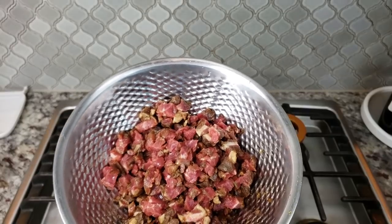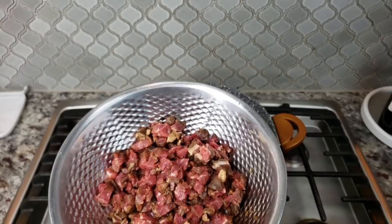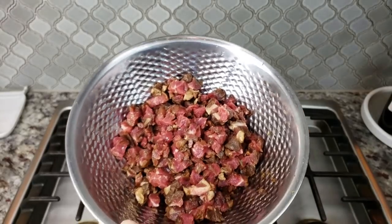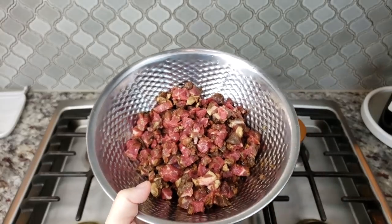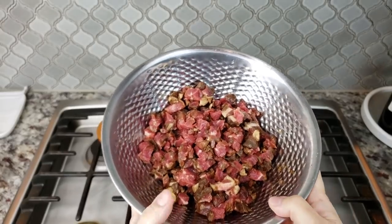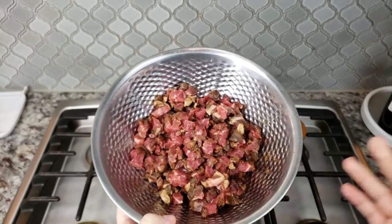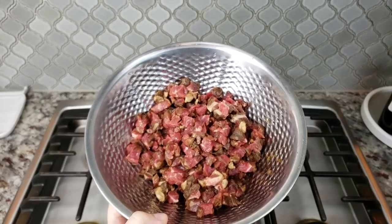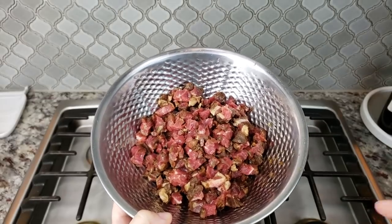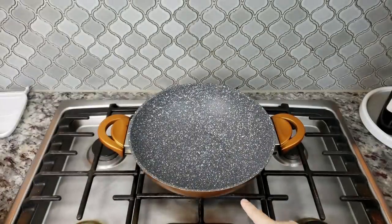I also like to sauté with bell pepper, onion, sometimes green onion — I like to add fresh vegetables into the mix, it really does make a nice hearty quesadilla. But my kids are not really fans of bell peppers and onions, and this is pretty much for them, so I'm just going to sauté the meat for this. You really can get creative with the filling and fresh ingredients that can go into your quesadilla. I am preheating my pan here.